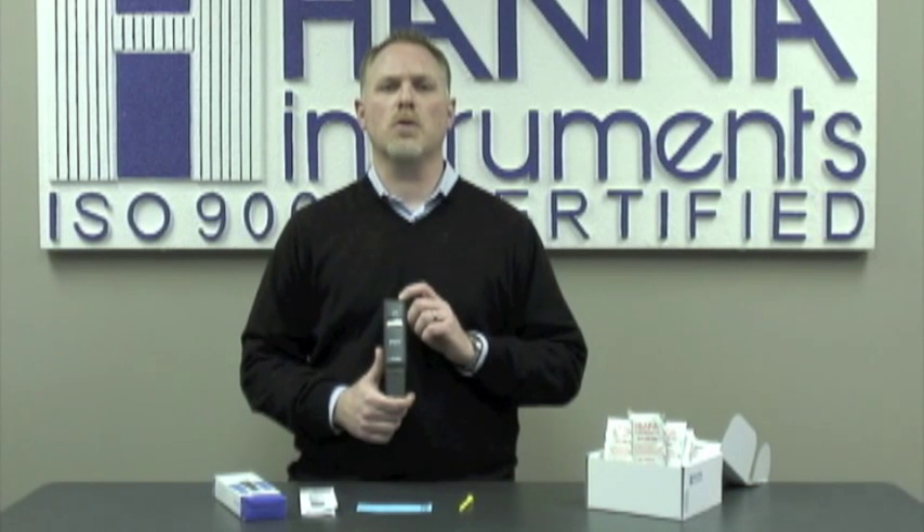Hi, my name is Ross Smith. I'm with Hanna Instruments and I'd like to introduce you to our HI-98308, our Pure Water Tester. This unit can be used to measure conductivity from 0.0 to 99.9 microsiemens.